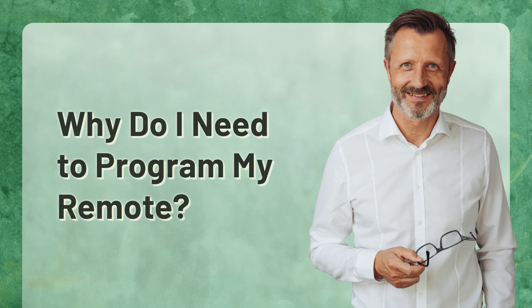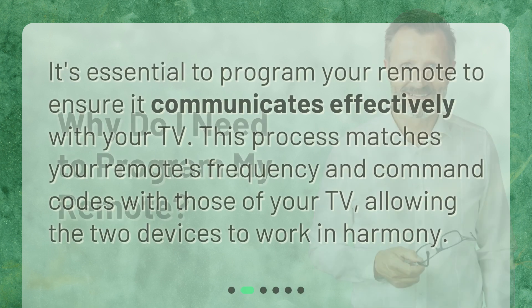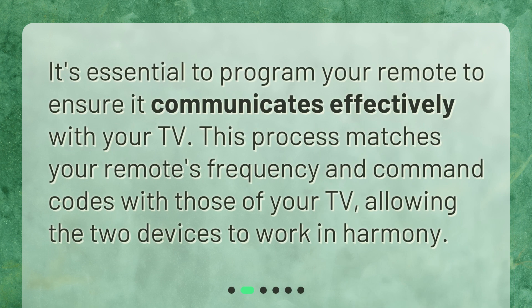Why do I need to program my remote? It's essential to program your remote to ensure it communicates effectively with your TV. This process matches your remote's frequency and command codes with those of your TV, allowing the two devices to work in harmony.